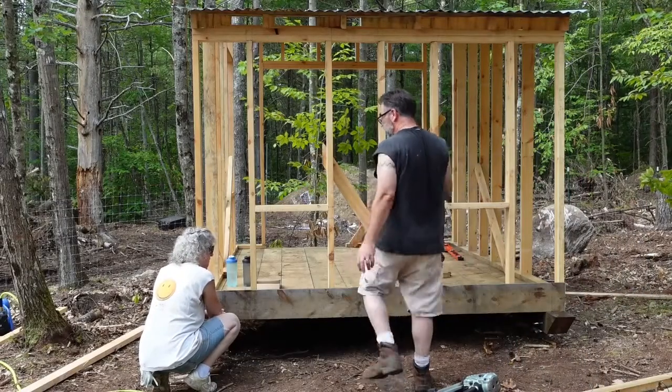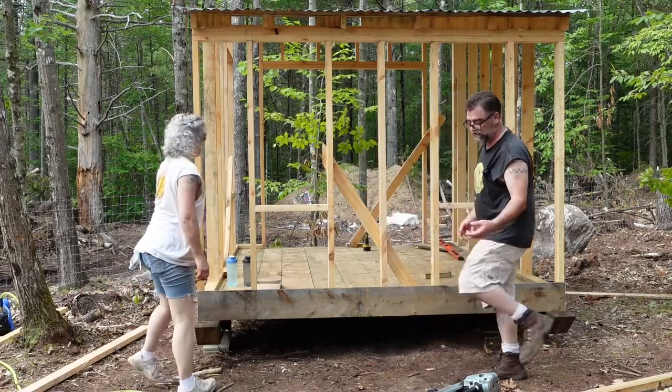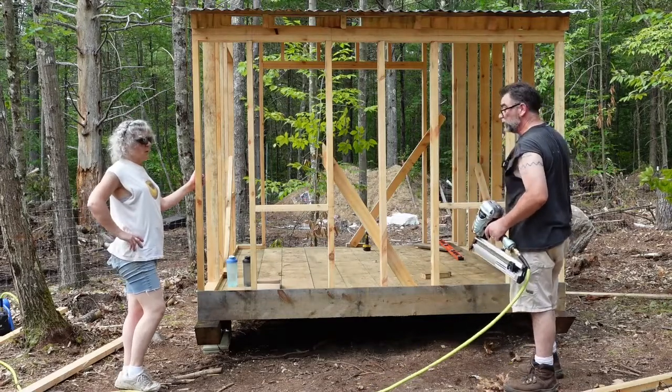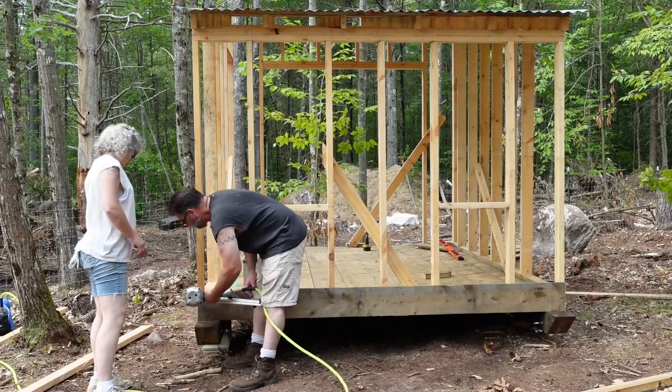So we're going to start with siding. The siding is going to be a little bit different this time — we're going to be doing live edge siding. Basically it's just scraps from the sawmill, but we're going to start with a straight board first. It's just easier that way.